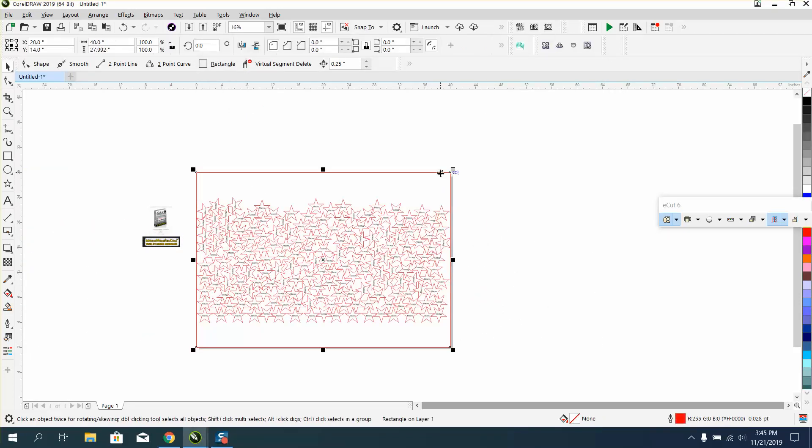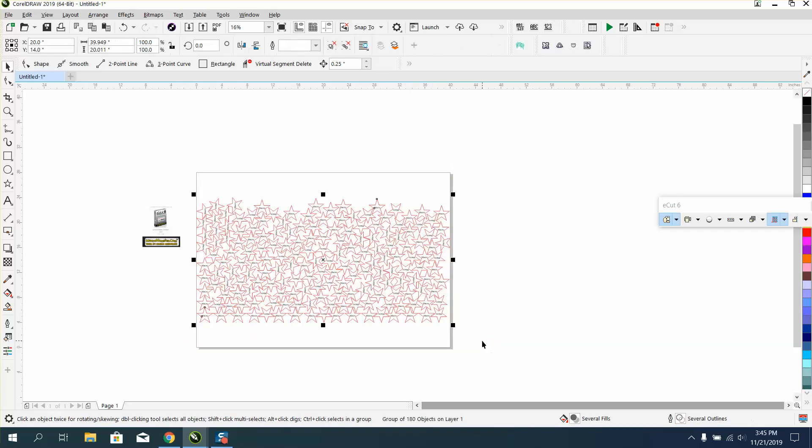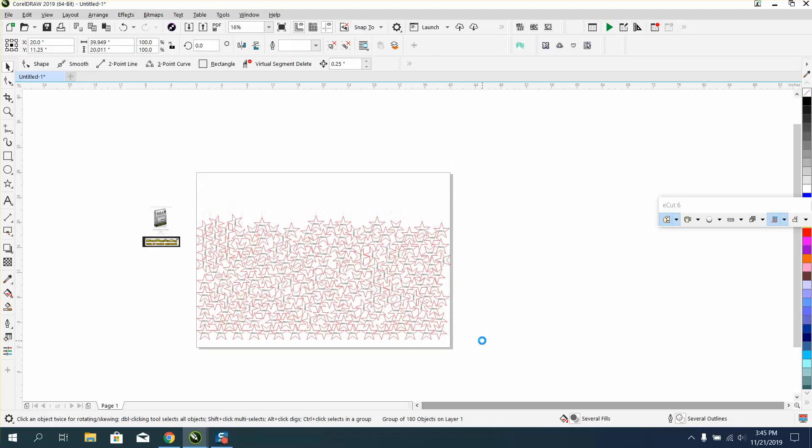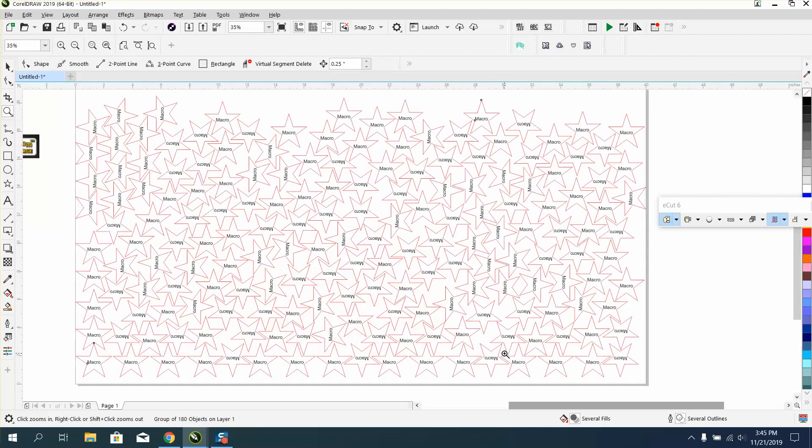I'm not 100% sure it's going to save time. Now that I kind of look at it, it's going to be close, so it'd be your call. Because it's going to have to engrave — what it did is it turned some of them over, but they're still correct. They're still the peak part of the stars up there.